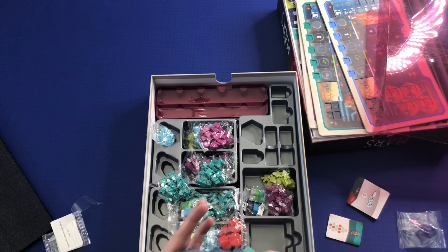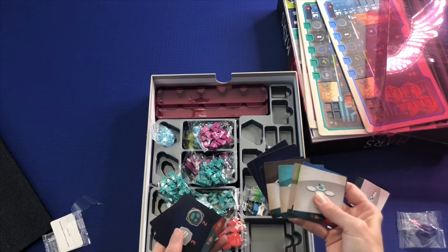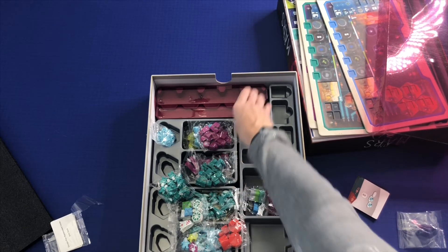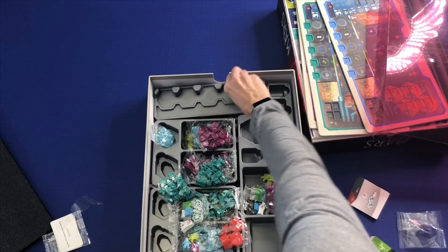And again, I don't know what these different things are here. And I think the rest of this is storage it looks like.